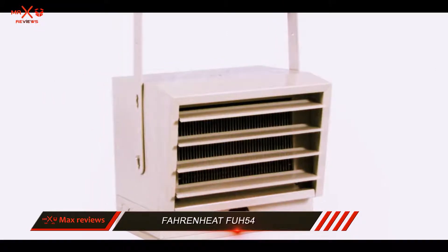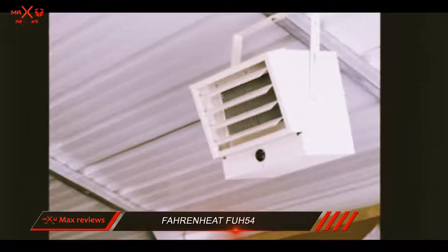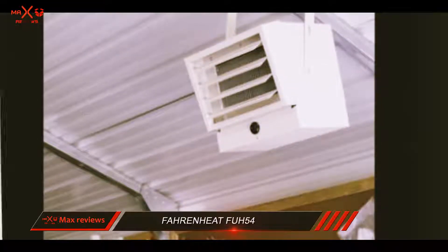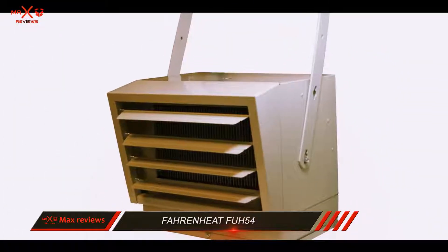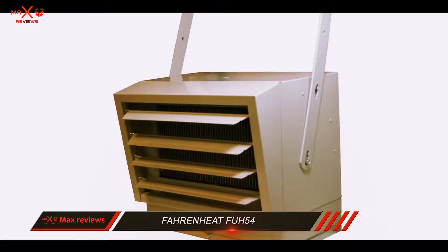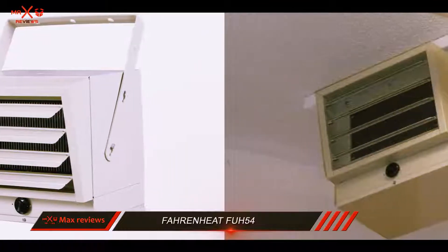Though this heater looks small, you will find that it is very solid. Its industrial construction is heavy duty and rugged, with the outer being made of solid stainless steel. The louvers help you direct airflow, warming the most important areas of the garage first. Inside the package, you will find a ceiling mounting bracket.